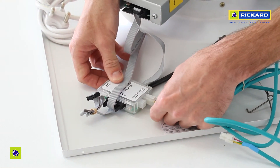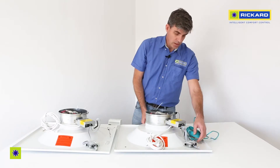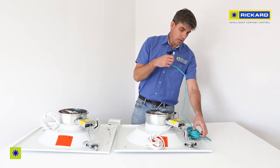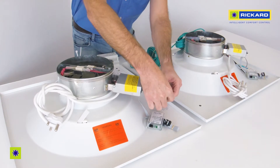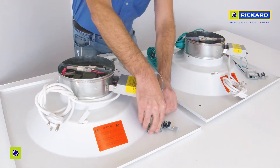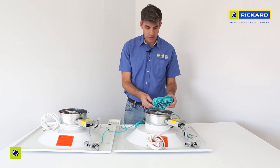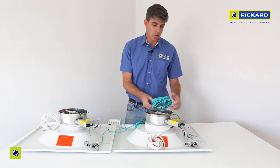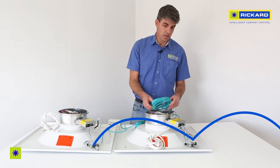Give it a light tug to just make sure it is connected securely, and then connect this cable to the next diffuser in the ceiling. Like so. You can then take the next cable on the diffuser and just continue the process from the open connector to the next diffuser.